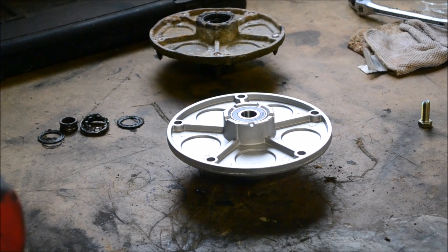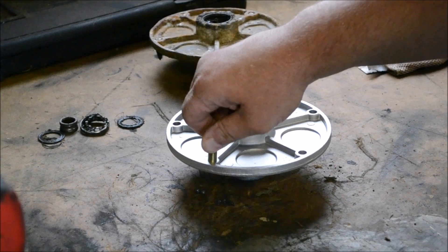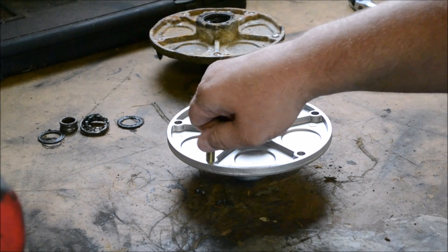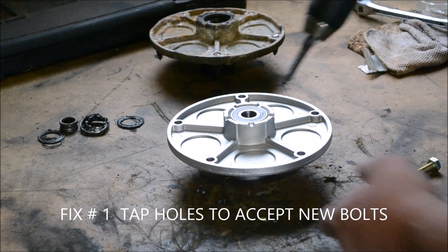As you can tell, the bolt will not go down in the hole, and these holes in the new spindle are not tapped. What you can do is get a tap and tap that out.